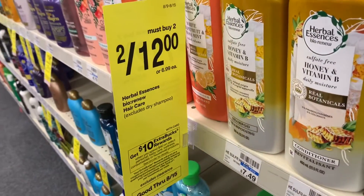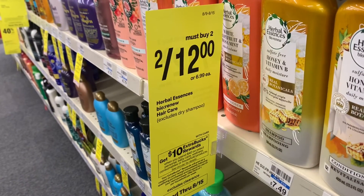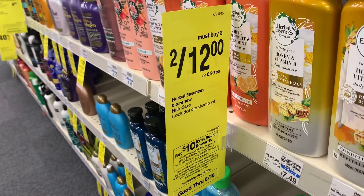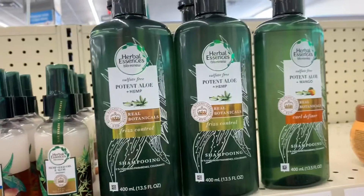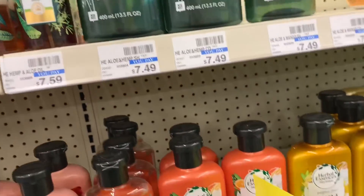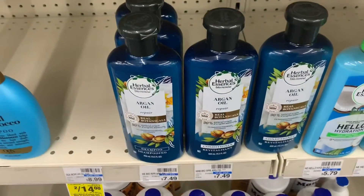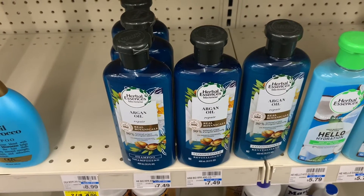Next pick up in our deal are these Herbal Essences Bio Renew, priced at two for $12 and included in our spend $40 get $10. We're picking up two for $12. I have a four dollar digital manufacturer coupon taking four dollars off two, then a three dollars off $10 CRT for Herbal Essences, and a two dollars off Pantene or Herbal Essences CRT. After that it'll be just three dollars for both, or $1.50 per bottle.